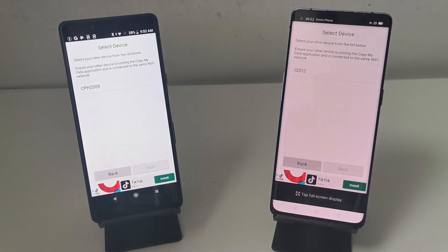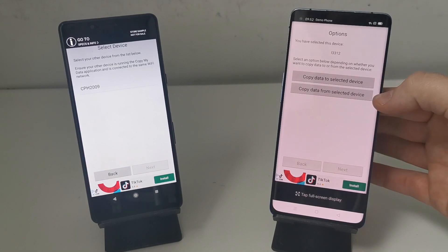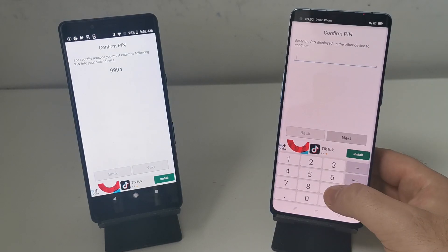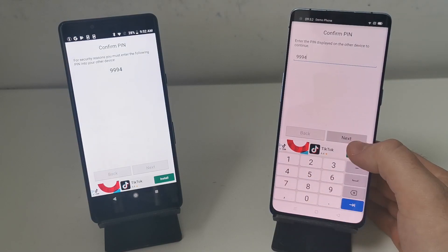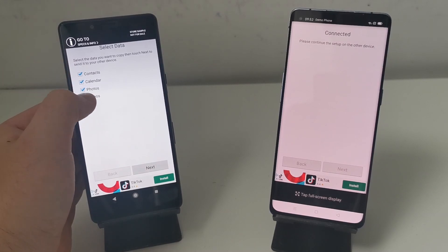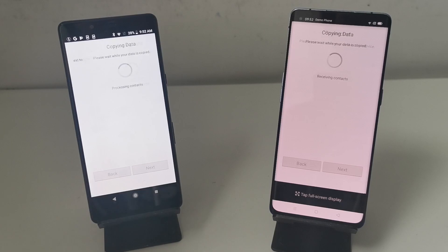They'll take a couple of seconds to search. Tap on the phone and then select 'copy data from'. It'll then ask you for a PIN number that will display on the old phone - type that in exactly as it appears and click Next. On the old phone, it'll ask you what you want to copy. You can tick and untick exactly what you want to transfer from this menu. Click Next and now we just wait for everything to go over.